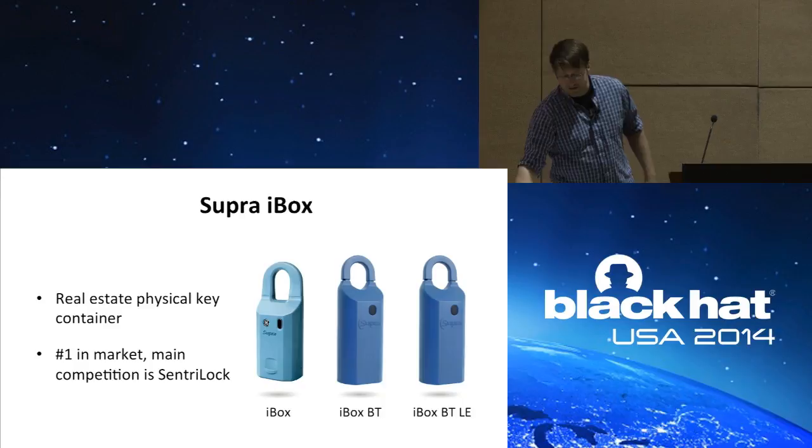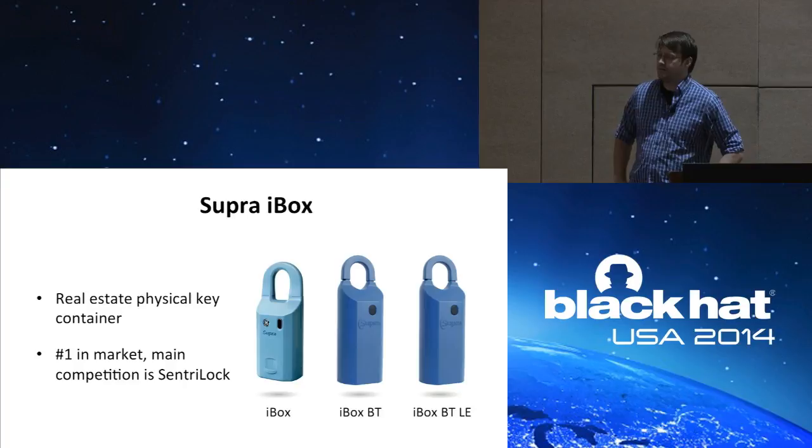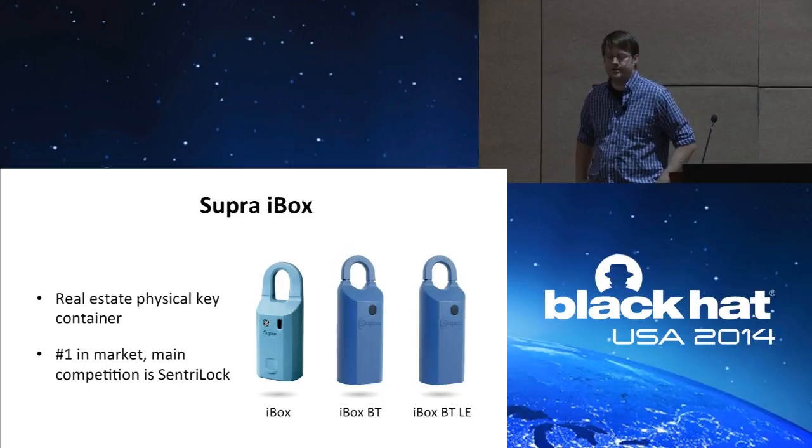There are three models currently on the market: the older iBox, which has been around a long time and is IR-based only; the newer Bluetooth iBox, which uses legacy Bluetooth; and the Bluetooth LE model, which just came out this past year.